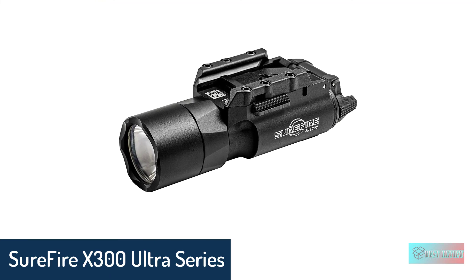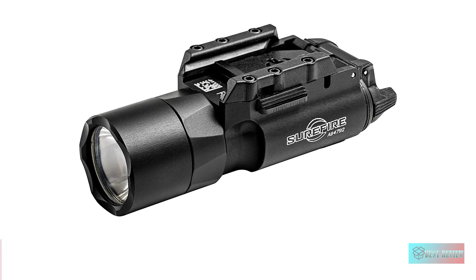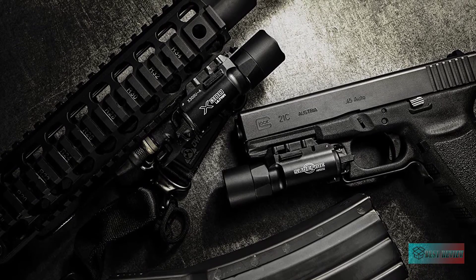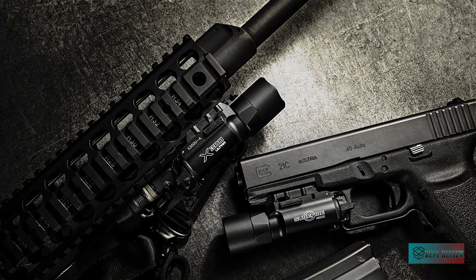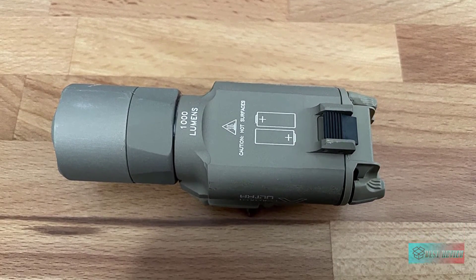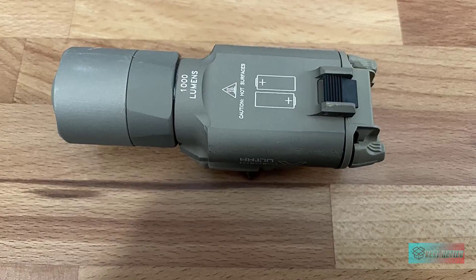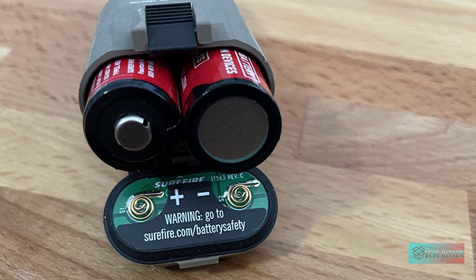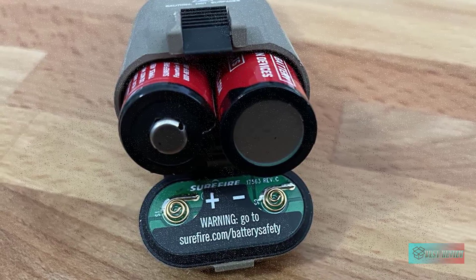SureFire X300 Ultra Series LED Weapon Light. The flashlight comes with a TIR lens that gives a nice tight beam with good surrounding light for peripheral illumination. Many features make it a great choice for tactical use. The one-finger ambidextrous momentary and constant-on switching is ergonomic, and the built-in aluminum T-slot mounting system ensures sturdy attachment to railed handguns and long guns.